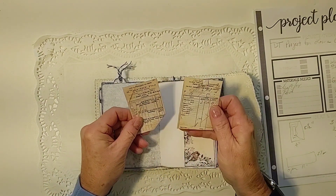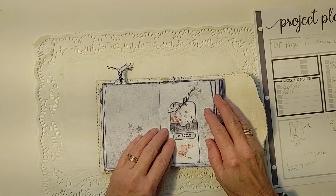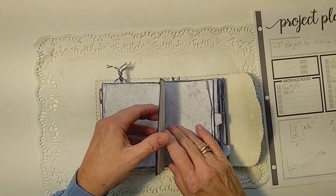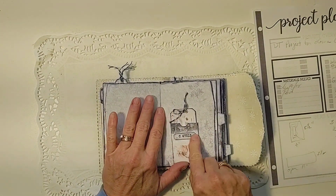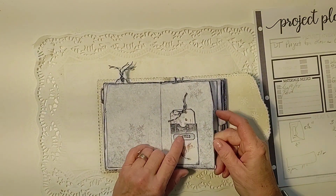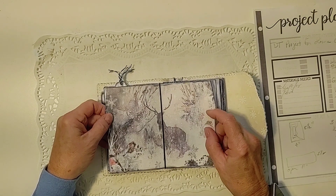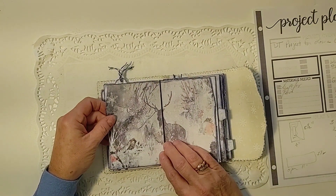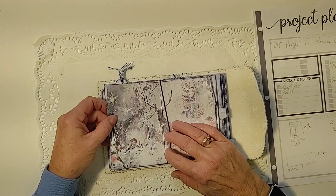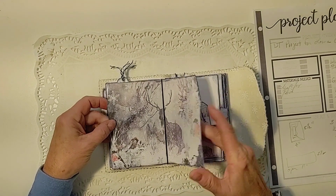I've got another pocket here with a couple of copies of the receipts. Pocket here with a tag. There's also a ticket-shaped piece from the kit that I stamped on. In the middle of my first signature I've got a beautiful picture with the robins and the deer. I did a three-hole pamphlet stitch and used a shimmery silver yarn — very thin yarn — to sew my signatures together.